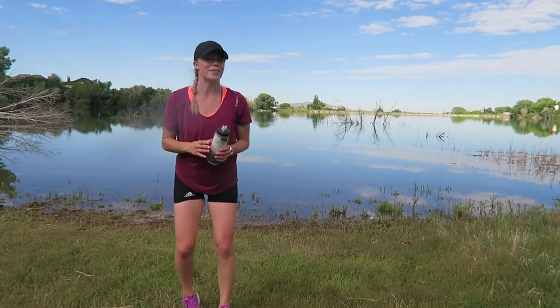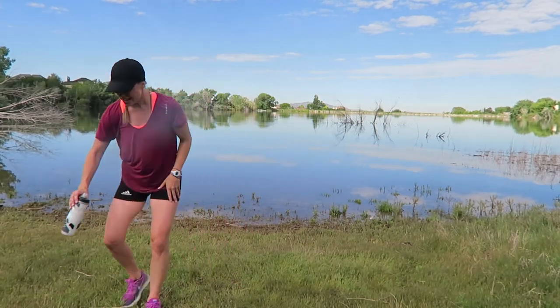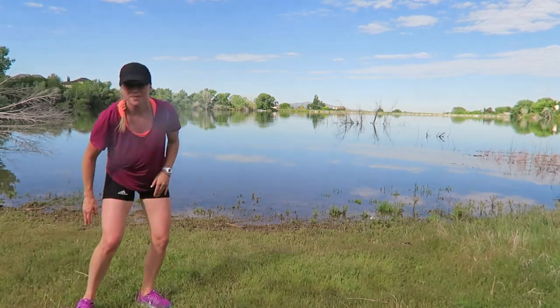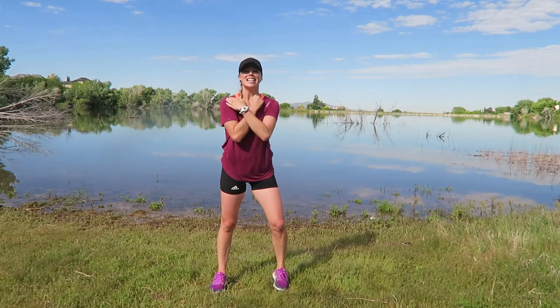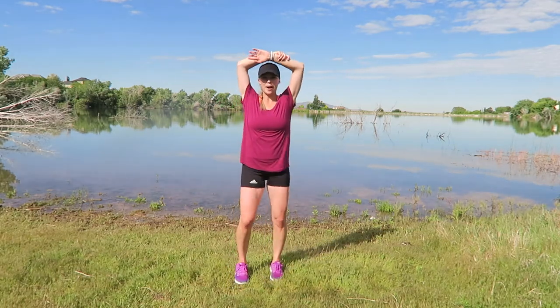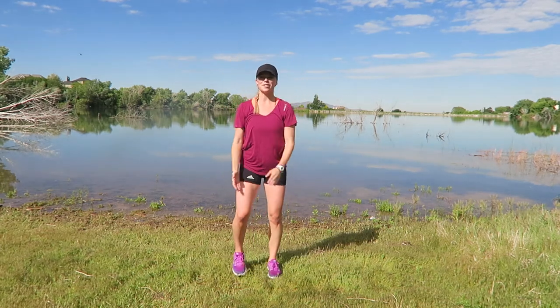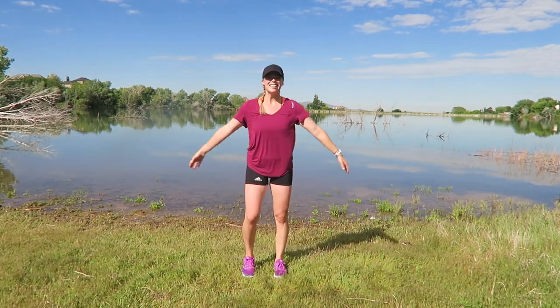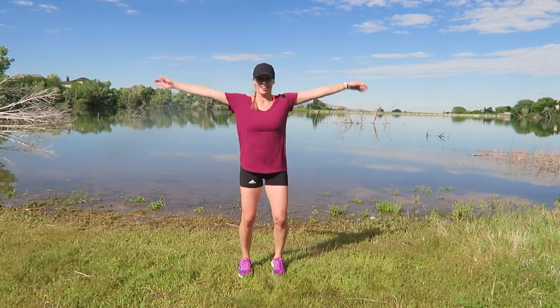I'm proud of you guys — way to go! Isn't the scenery phenomenal? Way to go, guys — inhale here, exhale. Inhale — we're right at 19 minutes; perhaps we missed one of the moves. With my counting, you can never trust a trainer, but just know that I will give you a good workout — I promise.